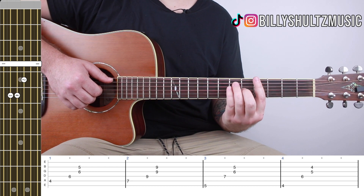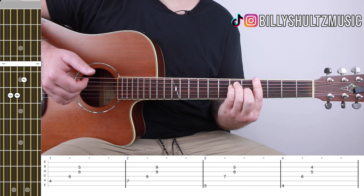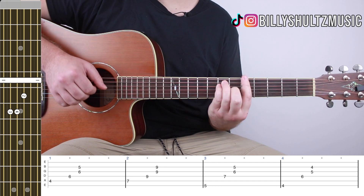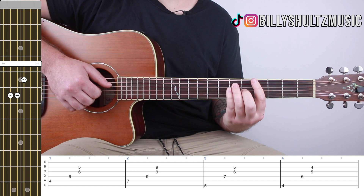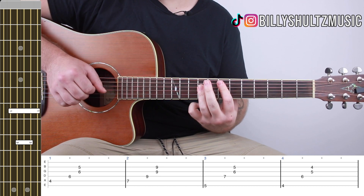For the A flat, it's picked the exact same way — E, D, G, and B, then mute. So from the top, the full progression looks like this.